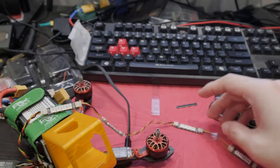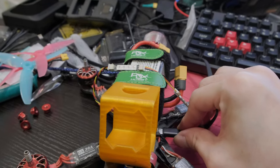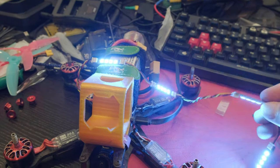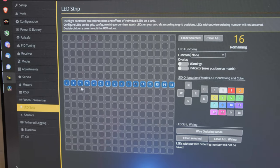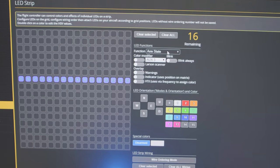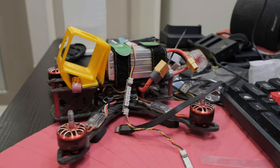What that provides is from one connector, I can power 4 LEDs in series. Let me connect to BetaFlight. As you can see, they are all lighting up in blue. The reason for that is because in BetaFlight, I have all 16 of them in arm state mode. When they are disarmed, they are blue. When they are armed, they are white. I can't show the armed state while connected to USB, so let me unplug that.